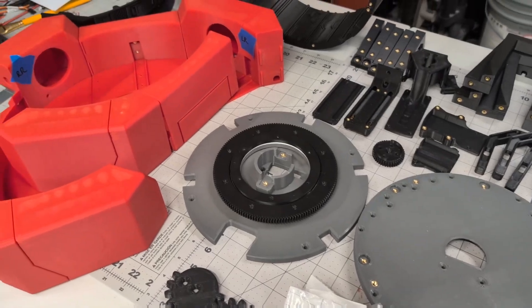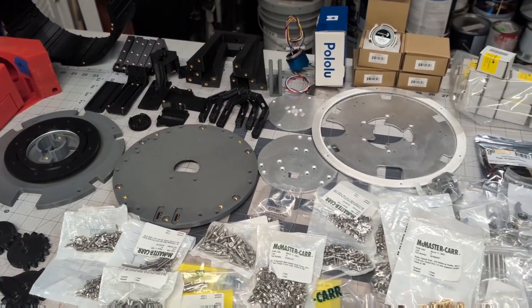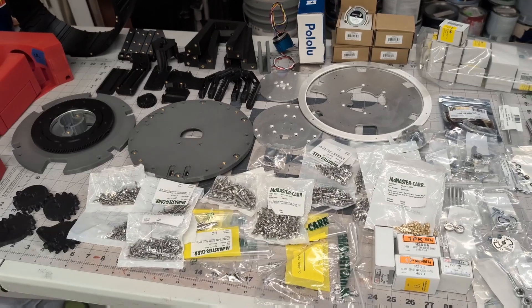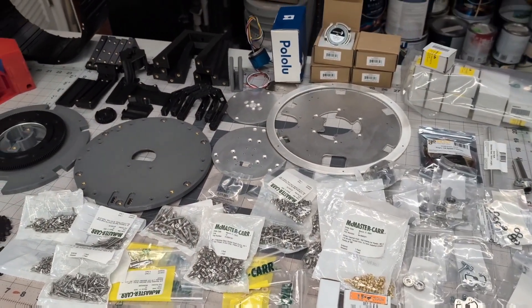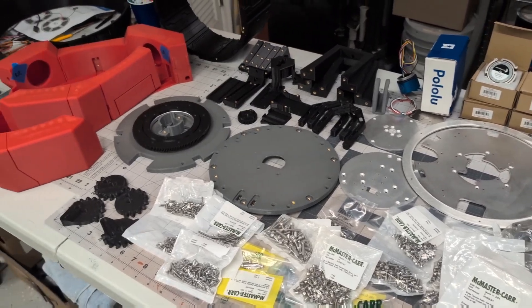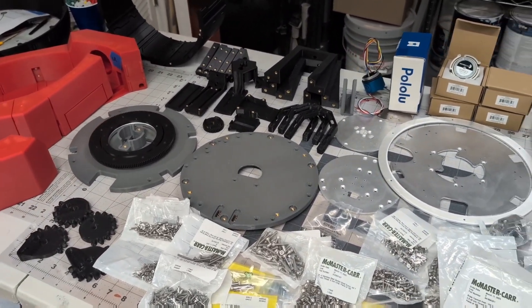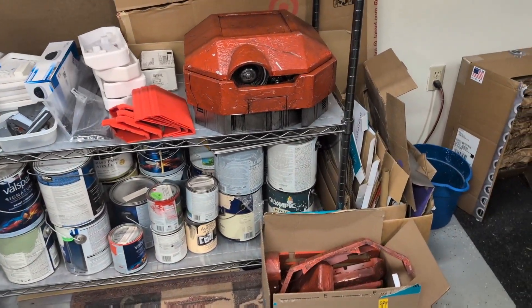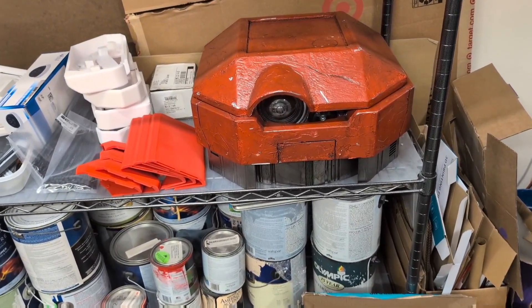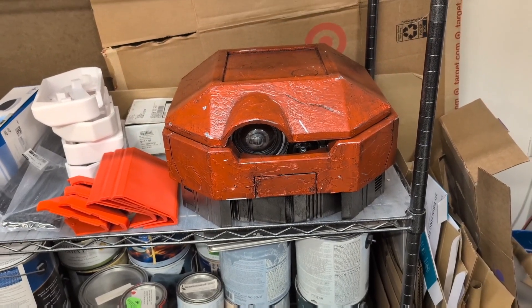Now I've done it. The overhaul of B is going to continue with the addition of Dave Ferreira's Pro Head Mech. What you see here are just about all of the parts that are going to be needed for that. Basically everything you see there from B, with the exception of that lower ring, is going to be replaced.